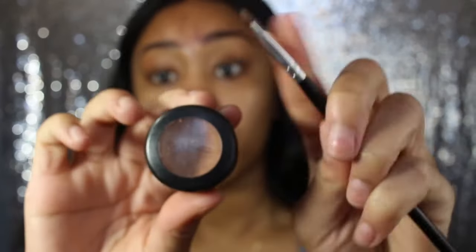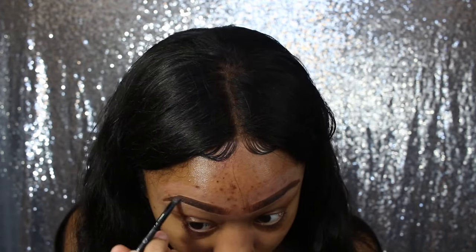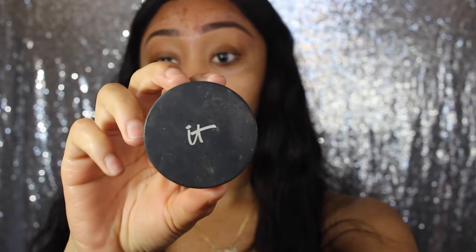Then I'm going to be using my MAC Studio Fix concealer in the color NC35 and I'm just going to basically highlight over here. After that I'm going to be using my Smashbox Photo Finish Foundation Primer — it's very pore-minimizing and I love this primer. Then I'm going to be using IT Cosmetics bye bye pores.